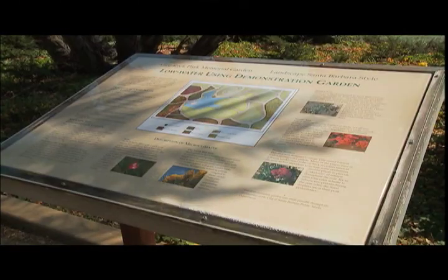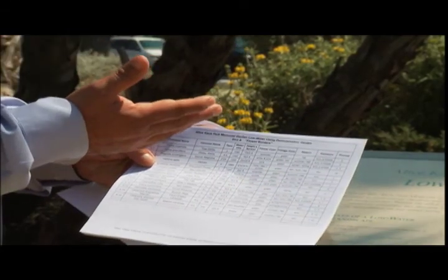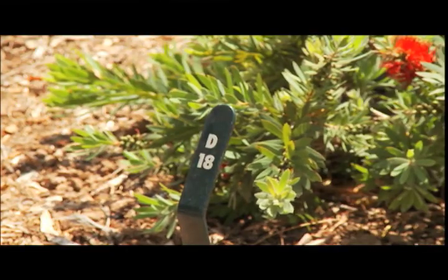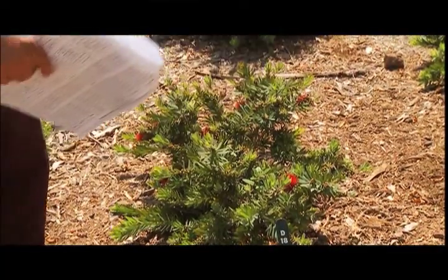In the park there's a guide map and a small kiosk that has pamphlets containing alphabetized lists of the park's water-conserving plants. Each plant is marked by a numbered stake, and by cross-checking the list you can easily find the plant and obtain information about it.